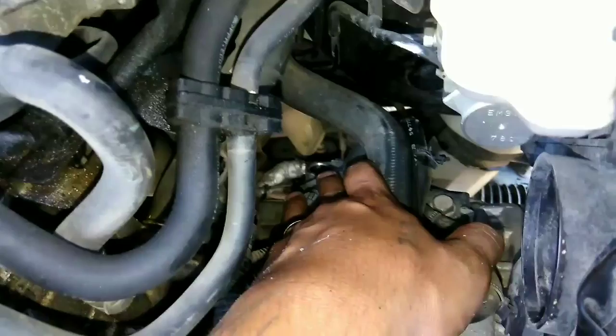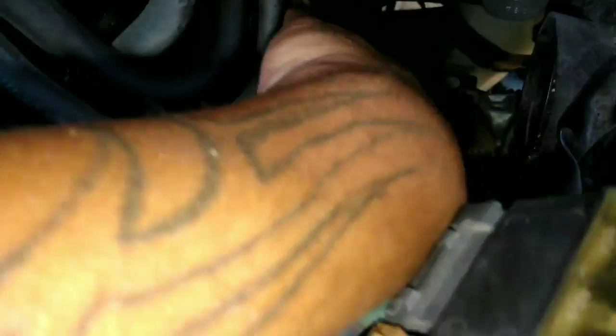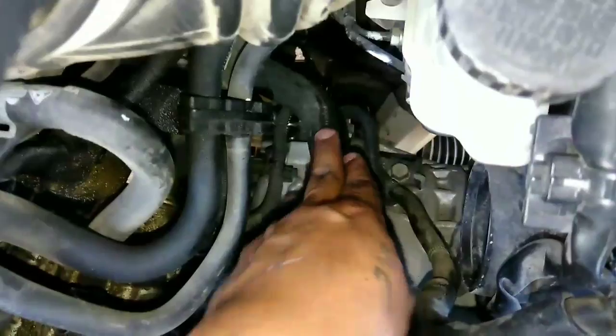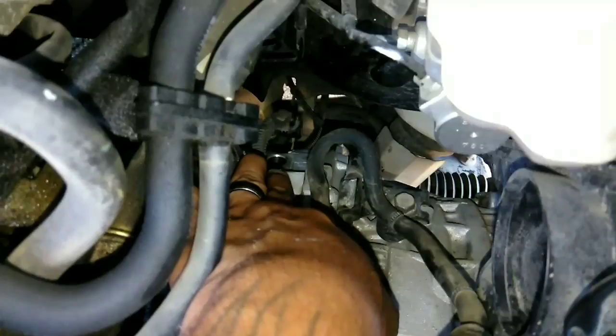I'll get back to it whenever the sensor is installed so you can see what it looks like. I forgot to film removing it — just a couple of tips. Right here where the battery's at, just move your battery connection and go straight in. There's a water line right here — follow the water line, scoot it out of the way, and right down here is your speed sensor hole.